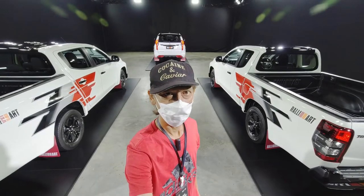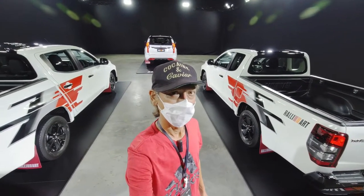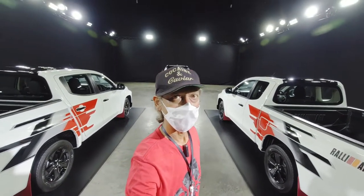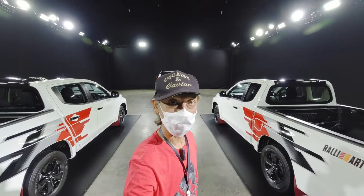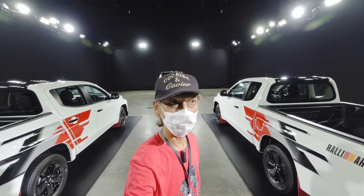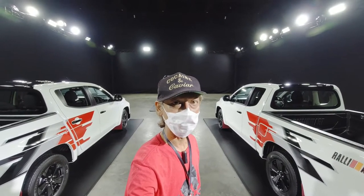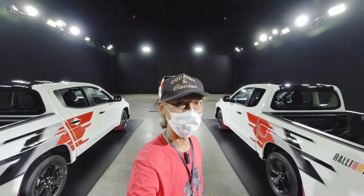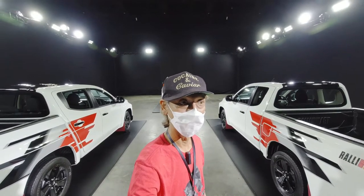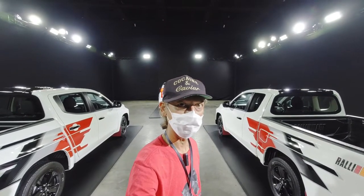So how do you like the Rally Art special version of the Pajero Sport and Triton? Don't forget to leave a comment. If you really like them, you can see the real ones starting from December 1 at the Motor Expo at Muang Thong Thani. And actually, before we say goodbye, there are three more models from Mitsubishi with special versions to be displayed at the Motor Expo — let's go have a look.